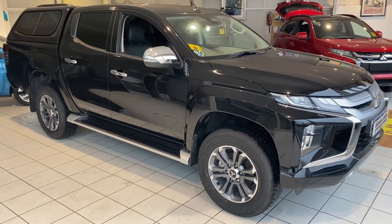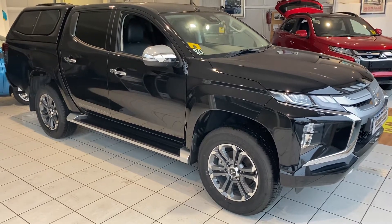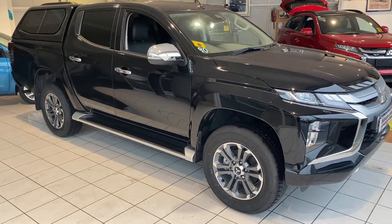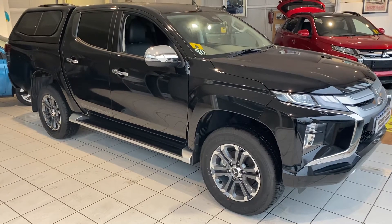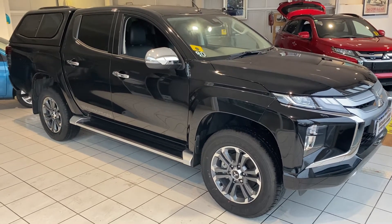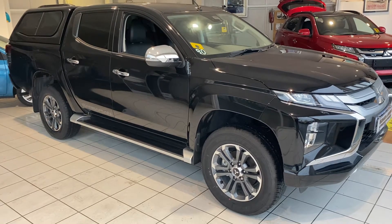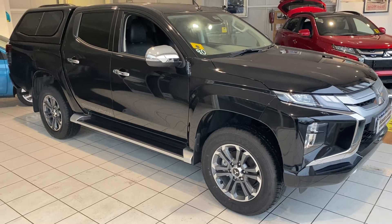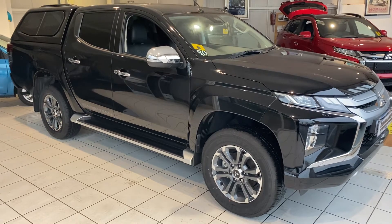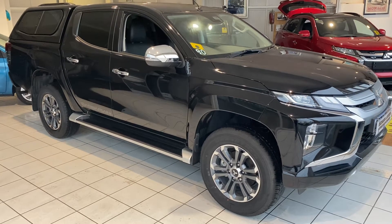Hello and welcome to another video walk around of a brand new car that we've got for sale. Today we are having a look at a brand new Mitsubishi L200 Barbarian. This car's got a canopy and load liner fitted, as is the case on Barbarian X's, so this video is equally relevant for both. This car in particular is an automatic, but the spec other than the gearbox is the same for a manual car too.